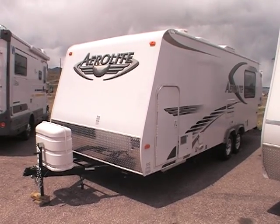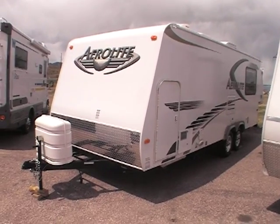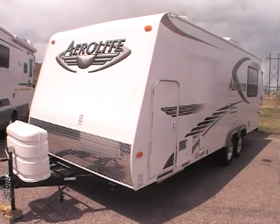This video is for a 2008 Aerolite made by Dutchman. Just want to walk around the outside showing its exceptional condition. This is really a cool coach, very lightweight.